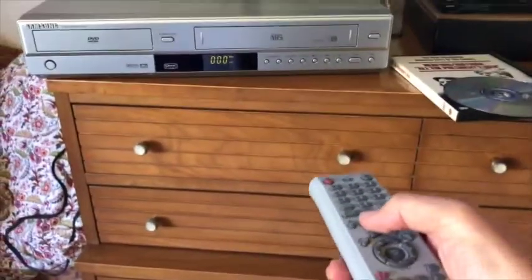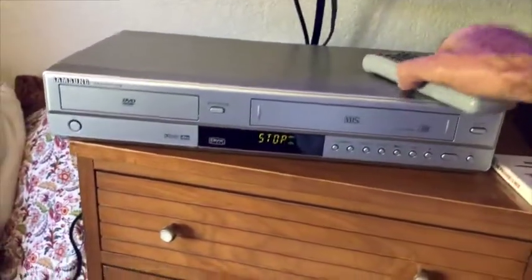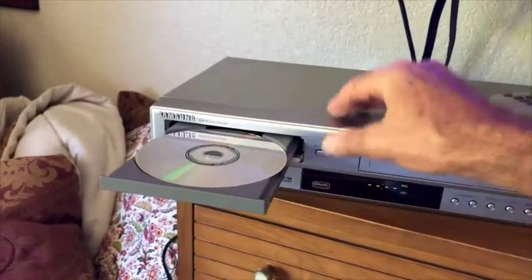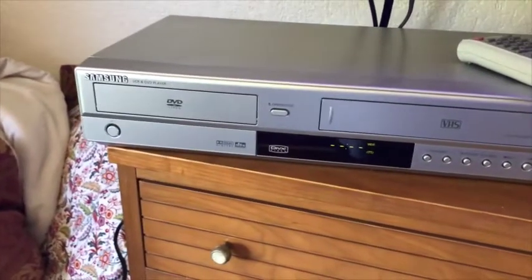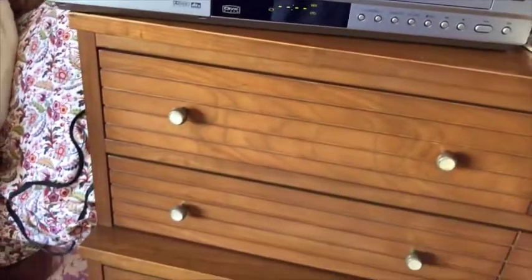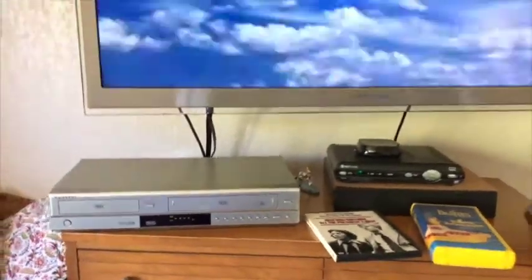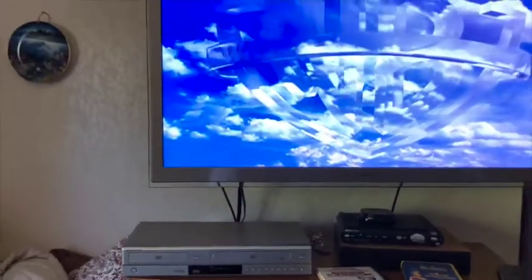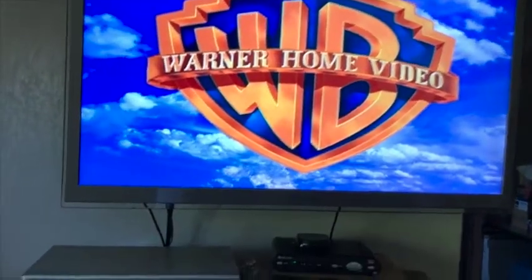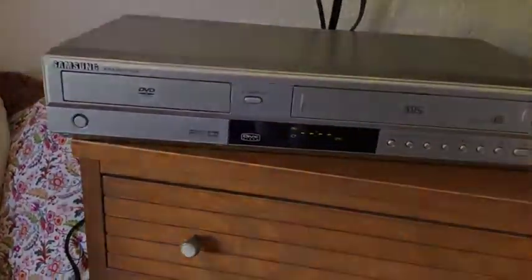Select DVD after stopping your VHS. Eject your DVD. Insert. And it begins playing seamlessly. Like-new condition Samsung VHS DVD player.